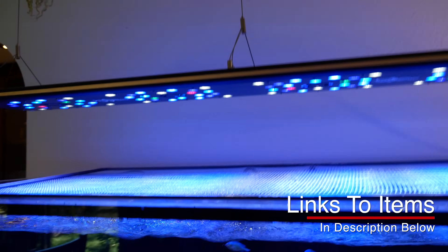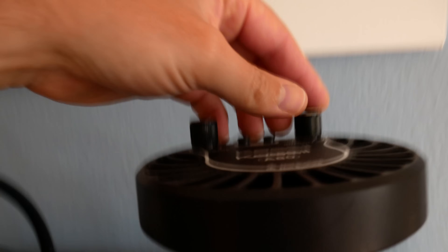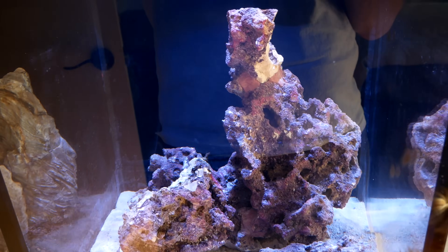The second kind of lights are programmable lights. These are Reef Breeders lights, and these are awesome — you can see they're really sleek. And then a third style LED I have is this Kessil A80, really simple. You can turn it on and off and adjust the intensity. You can also control the color spectrum from more blue to more white.